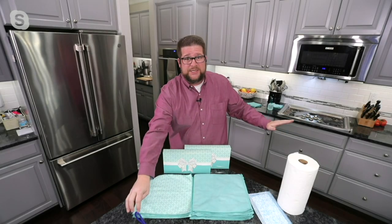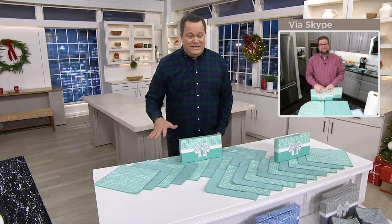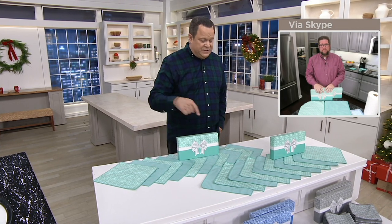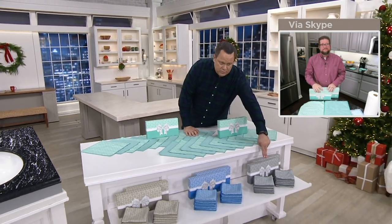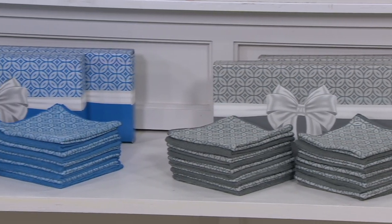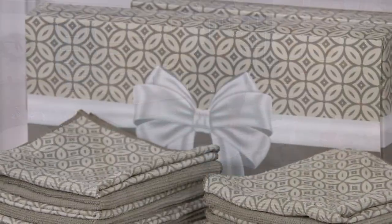We have a drawer in our kitchen — seriously David, this is the one product that we use every single day in our house without fail. You get 10 towels per box for a total of 20, two gift boxes, 10 towels per box. This grouping is called Seafoam. Down below I've got it for you in Pewter — most popular is the Pewter. Then Ocean Blue, and finally Natural on the end.